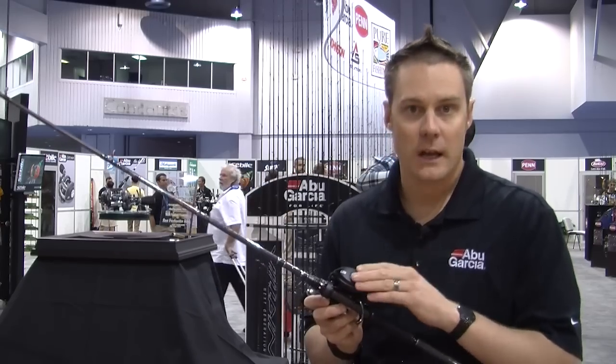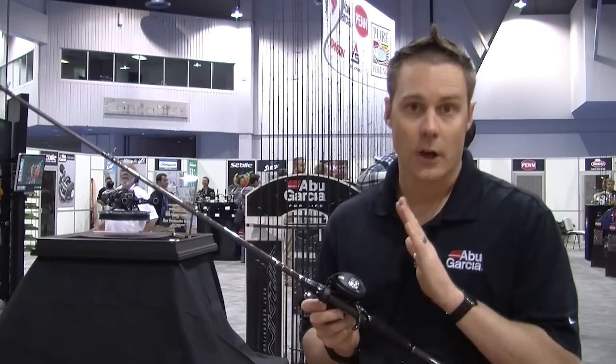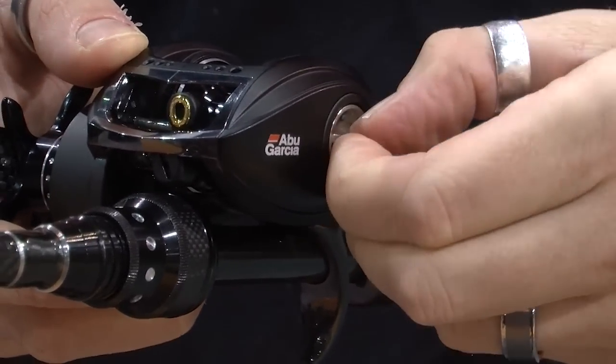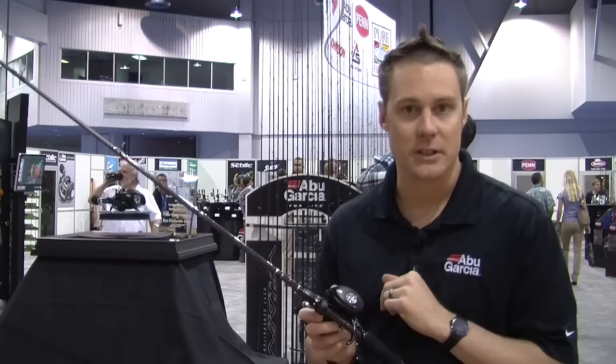And it's also extremely adjustable. It's got 28 positions of adjustment, and you can cast anything from below an eighth of an ounce all the way up to a really heavy pitching jig.